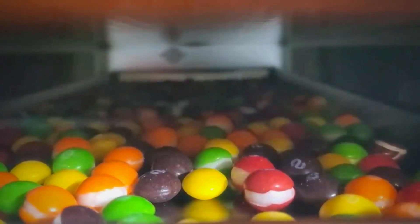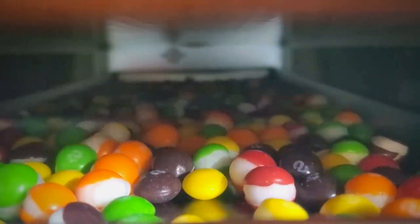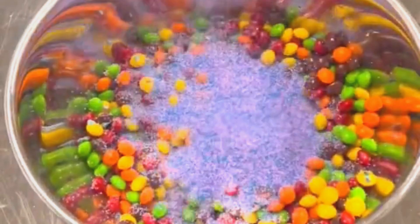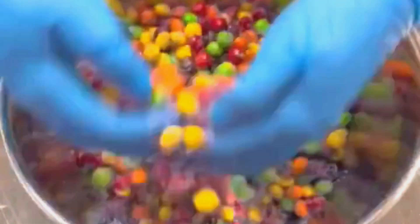Freeze trying skittles has many benefits. It makes them last longer, tastes fresher, and become crunchy and airy. You can also mix and match different flavors and colors.